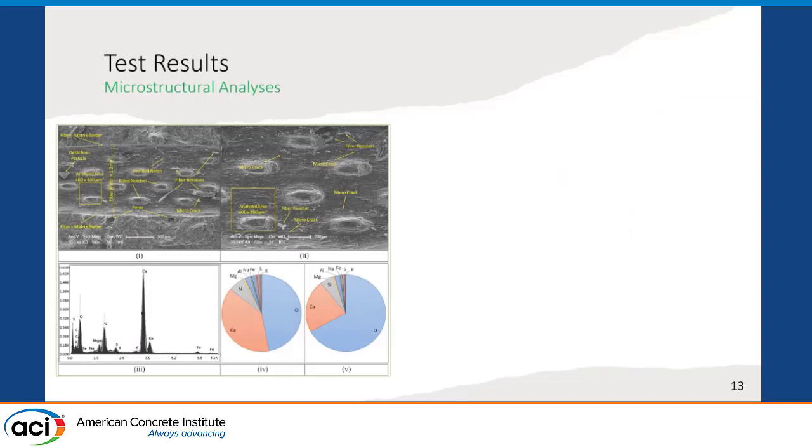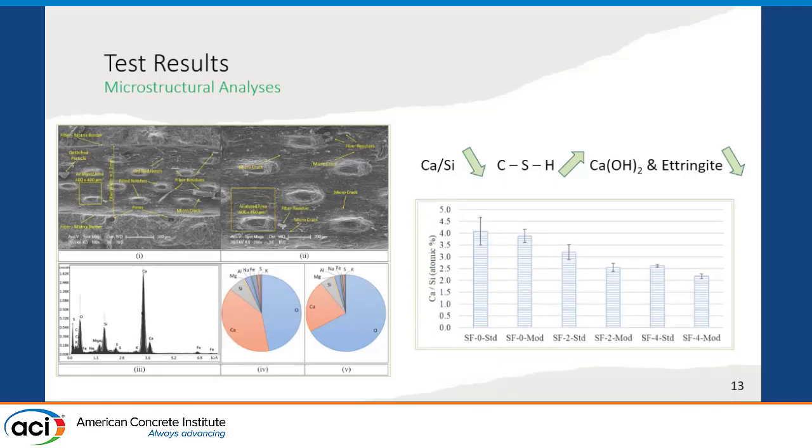To understand whether the interface is really improved, we performed EDX analysis. We detached the fiber-reinforced concrete from the cementitious matrix and conducted EDX analysis to determine the elemental composition in the interface area. In the literature, lower calcium-to-silicon ratios are mostly associated with higher calcium silicate hydrate and lower calcium hydroxide amounts. We determined the calcium-to-silicon ratio for all mixtures. Although results were found similar for mixtures without silica fume, for mixtures with silica fume, lower calcium-to-silicon ratios were obtained for the modified mixing methodology compared to the standard mixing methodology, further confirming that the implemented method improves the fiber-cement interface.